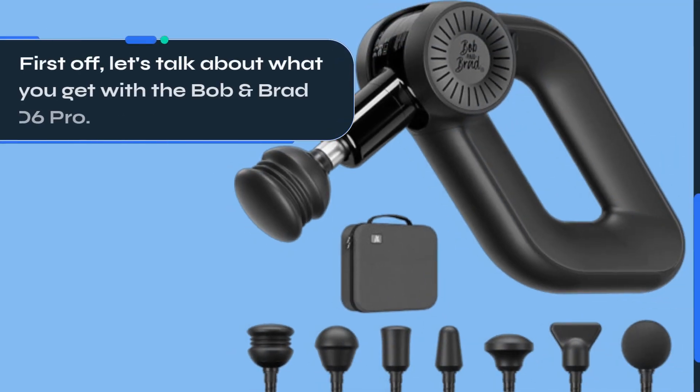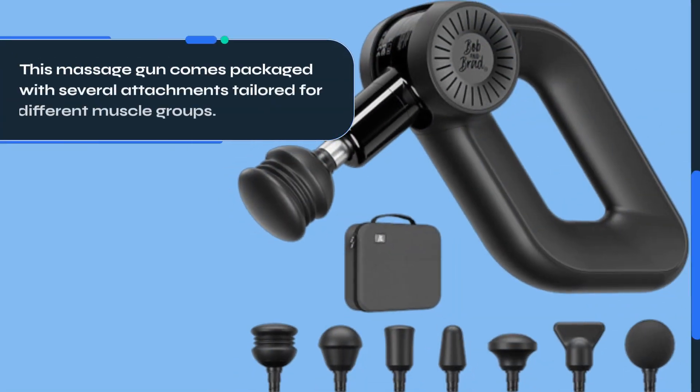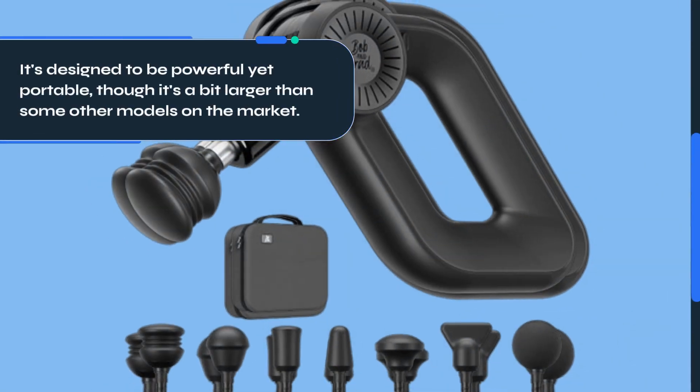First off, let's talk about what you get with the Bob and Brad D6 Pro. This massage gun comes packaged with several attachments tailored for different muscle groups. It's designed to be powerful yet portable, though it's a bit larger than some other models on the market.